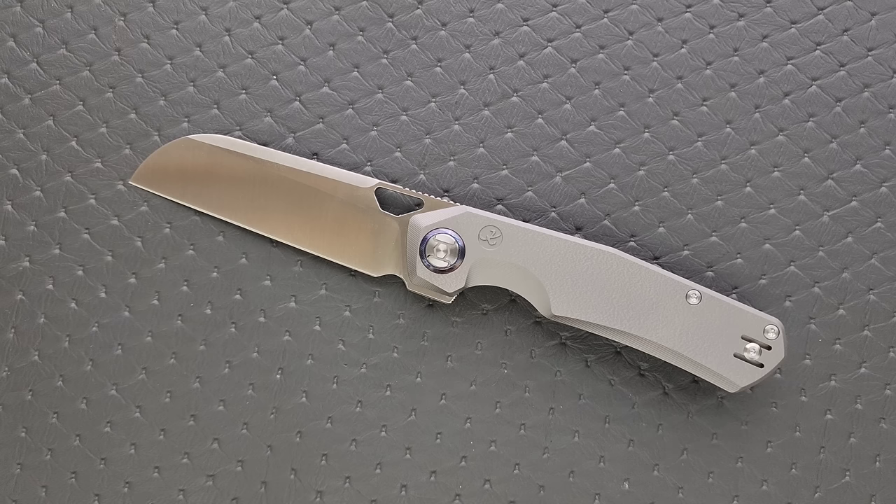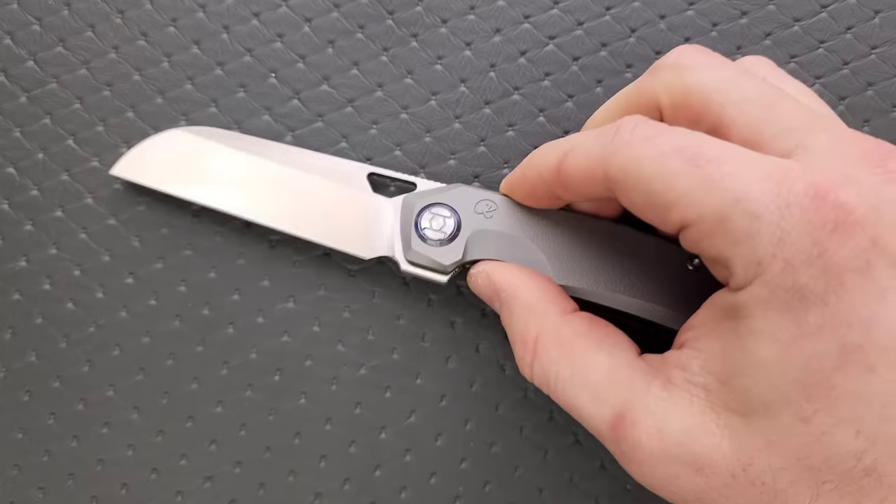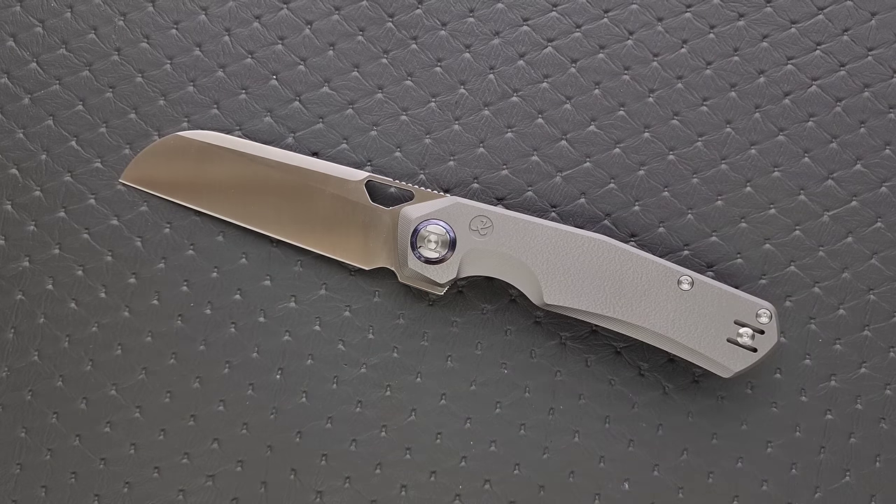We don't want 58 Rockwell M390 — we want it properly heat treated. And if someone is banging on it like a caveman on a cinder block and saying it's chipping, well, that's just improper use. It's not the fault of the steel or the knife — sometimes people take tools and use them incorrectly and then try to blame the tool or the company.